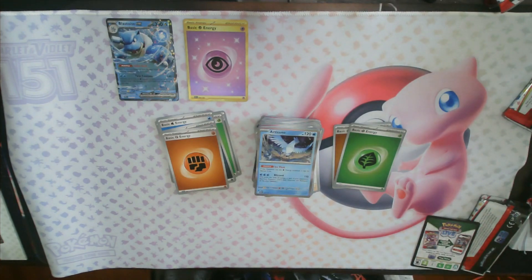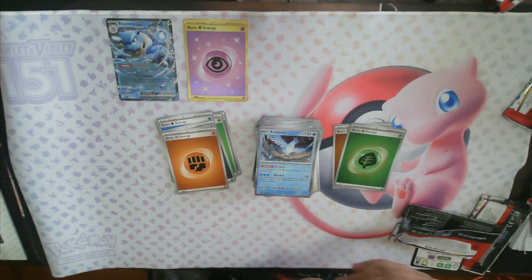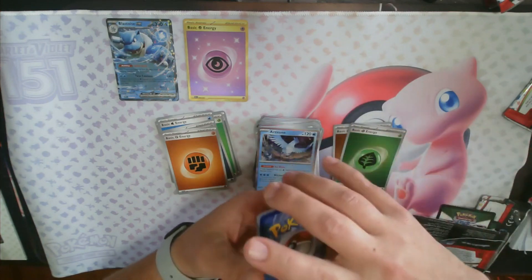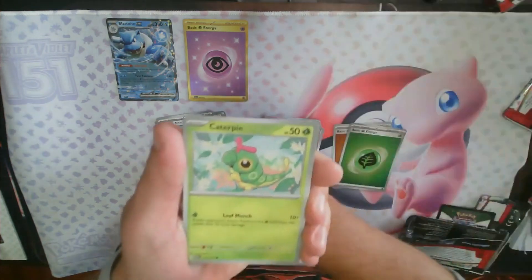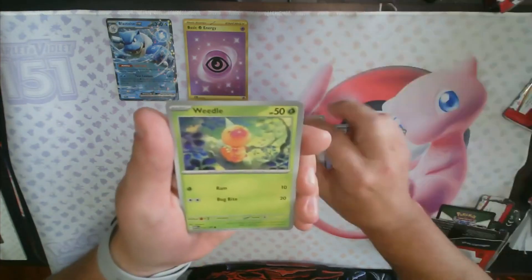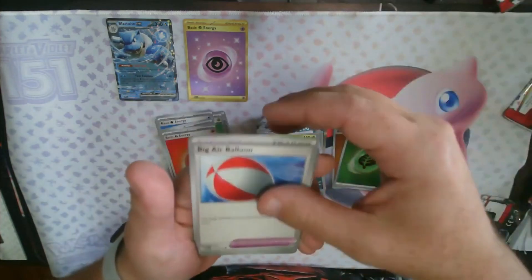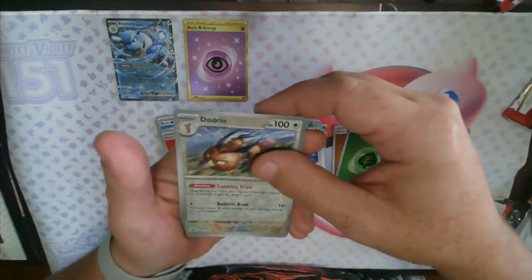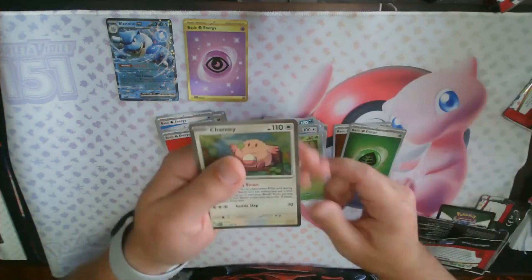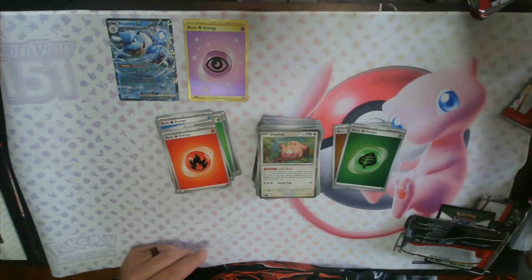I'd love an alt art — I haven't pulled any alt arts from this set. I know they're not called alt arts anymore. Caterpie, Eevee, Dome Fossil, Lickitung, Nidoqueen, Victory Bell, Air Balloon, reverse holo Dodrio, reverse holo Tangela, and a Chansey. We've got six packs left — give us something magical.